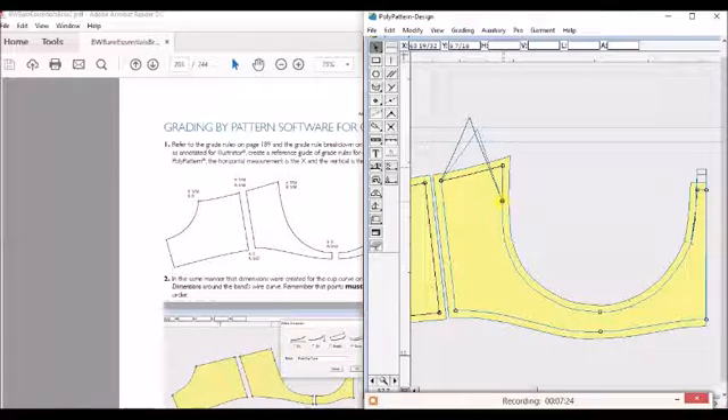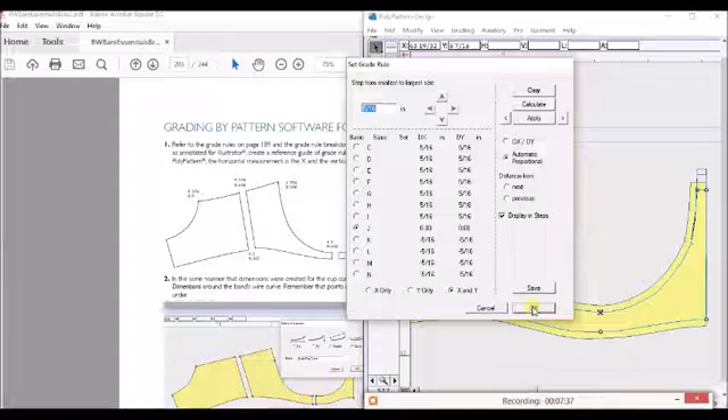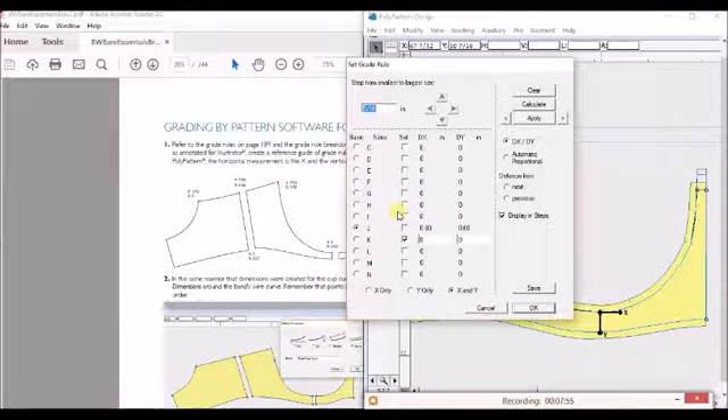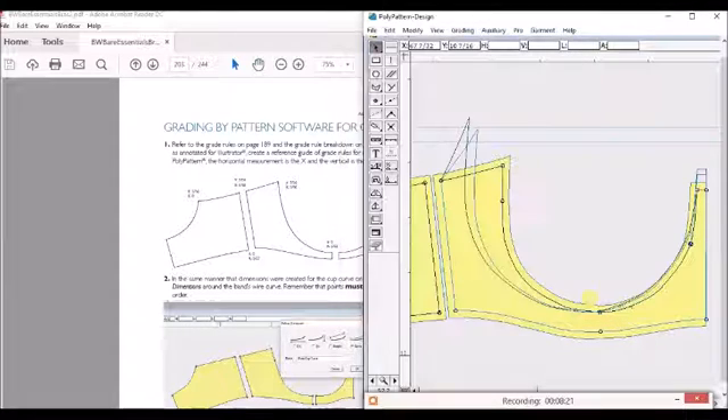There's actually a feature in here called automatic proportional. So this will grade — this point right here will grade depending on what this point and this point is. Now this point we actually do have to grade — I was forgetting about this. So this one we're going to grade left to right at 5/32nds, because if the wire is going to grow at 5/16ths, this is going to be half of that grade. So I'm going to have 5/32nds going that way. This little arrow here, you can actually arrow to the next point. This one I'm going to do as an automatic proportional. I will most likely change these ones because these will make a difference. So you see how everything kind of moved over — of course you can't see the full grade, we can only see that one set.